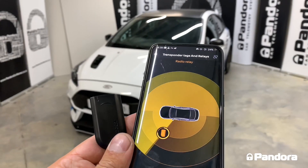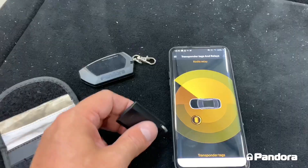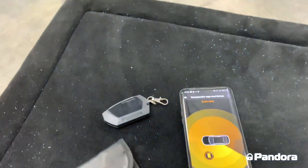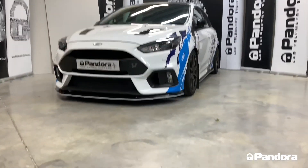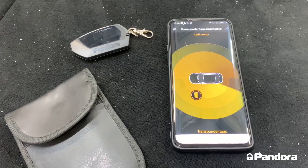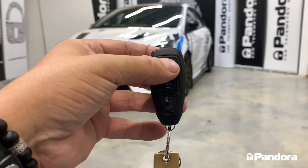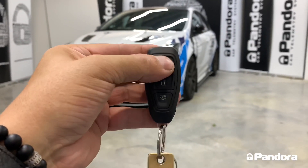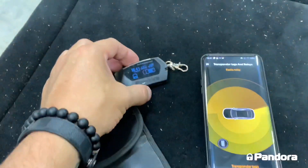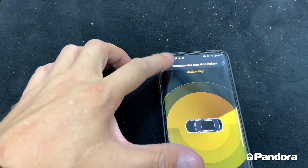The core security of the Pandora alarm system revolves around this tiny immobiliser tag — as you can see on the app, it shows the distance it is from the vehicle. If we place it in a Faraday case, which blocks the signal, and arm the alarm system, after a few seconds the tag will disappear from the app. Now imagine a thief using relay theft trying to disarm the alarm — as you can see, the alarm is still fully armed and there is no way of disarming it, including via the LCD remote or the app.